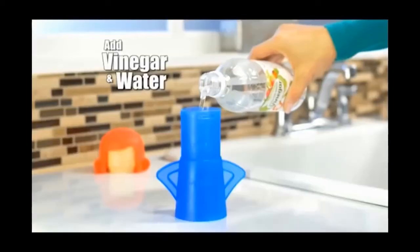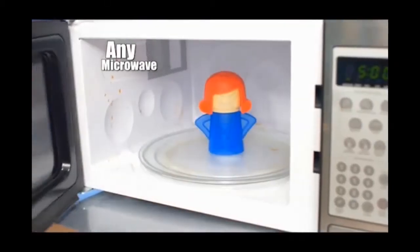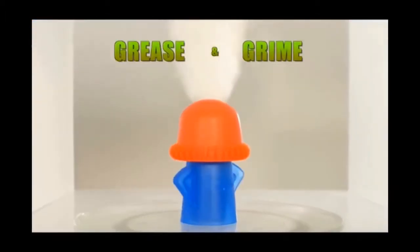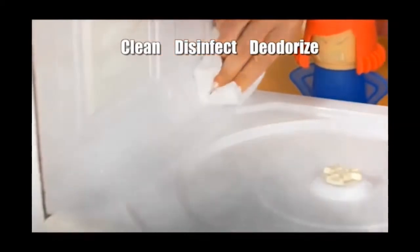I love Angry Mama. That girl cleans everything. It's easy — just add vinegar and water to the fill lines. Place Angry Mama in any microwave where she gets steaming mad. Inside, a powerful non-toxic steam blasts every surface to quickly clean, disinfect, and deodorize.